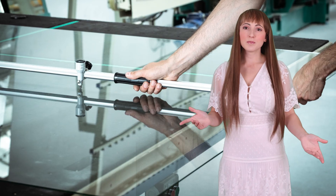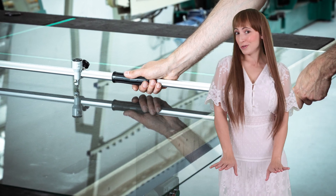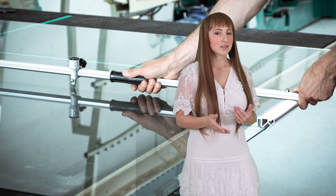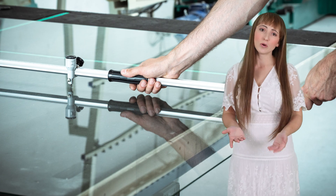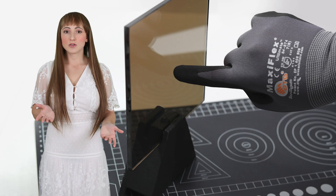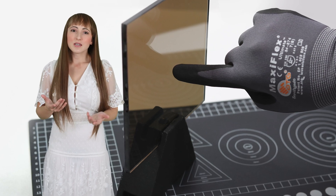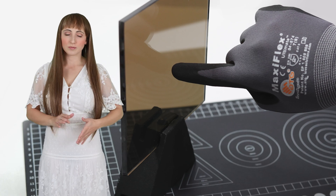A lot of people make the mistake of using regular glass or acrylic for their project. To a first-time engineer or DIY enthusiast, this can seem like a savings of money at first, but the result has a dim reflection and an annoying double image. Others make the mistake of using two-way mirrors or reflective window film, which results in a heavily tinted, transparent mirror that's too dark to see through.